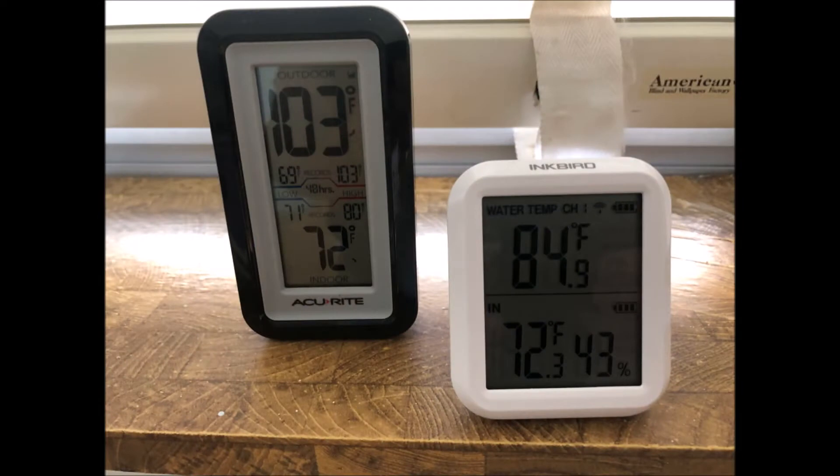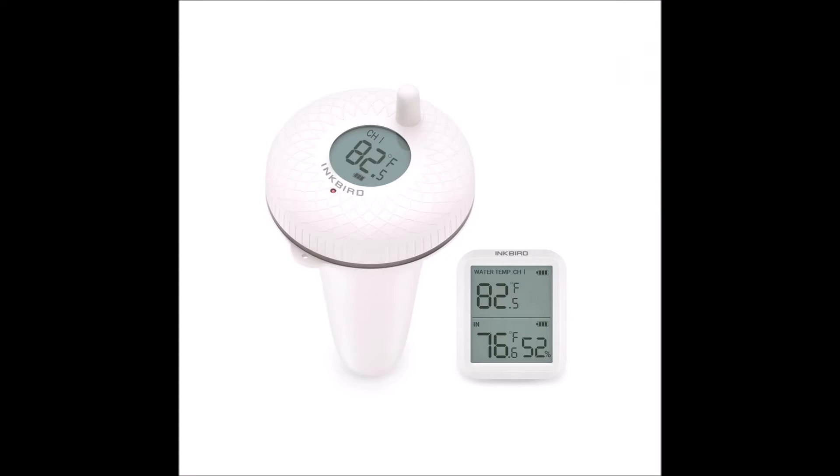Okay, here we go. The temperature is 103 degrees outside right now and we're clocking 84 degrees in the lake. I hope you like this. Tune in next time and we'll actually receive both of these temperature sensors — the lake sensor and the air sensor — with our RTL-433 receiver.